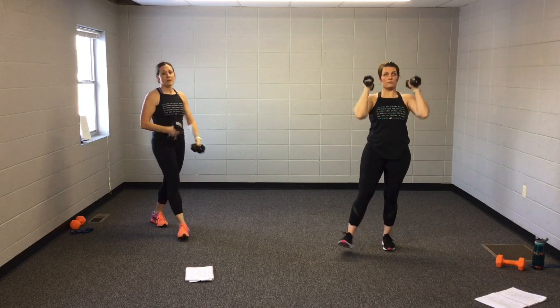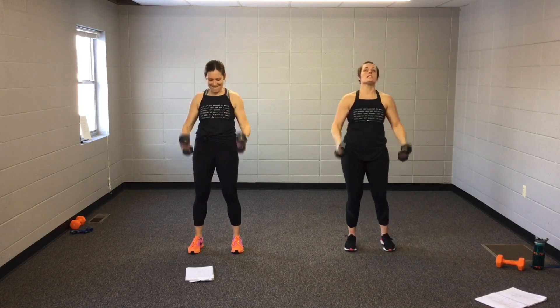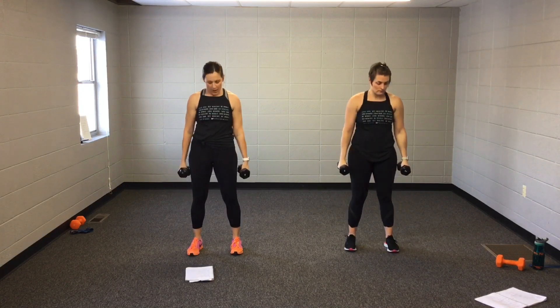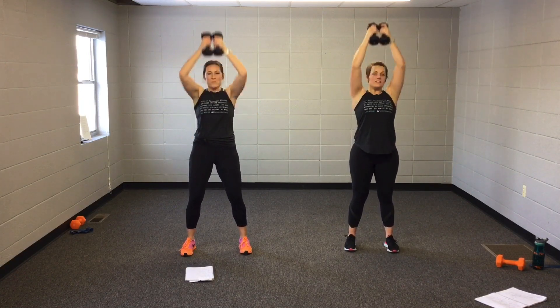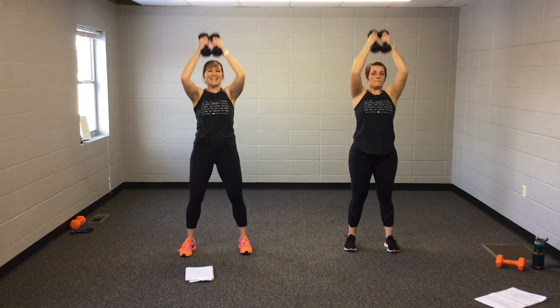Two squats. Let me tell you about my Jesus. Biceps. Let me tell you about my Jesus. Let me tell you about my Jesus. Good job!